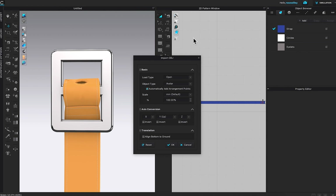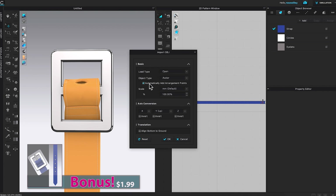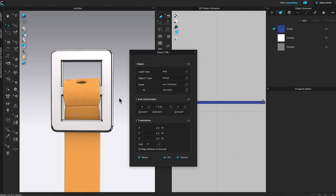Under basic load, the type is the same. You want to add it to the workspace. For object type, instead of avatar, we want it to be trim. The scale is the same, percentage 100, and the unit of course goes to cm. Then I'm going to click OK.